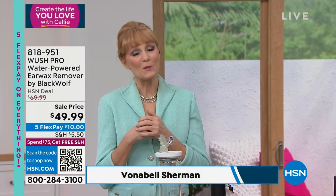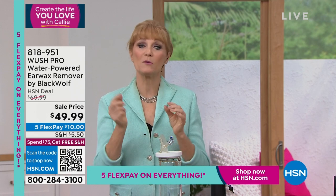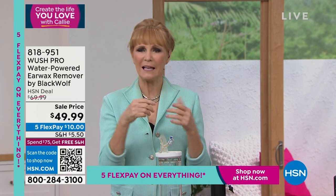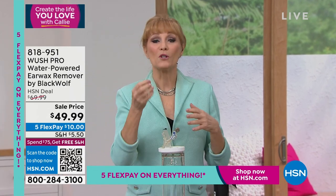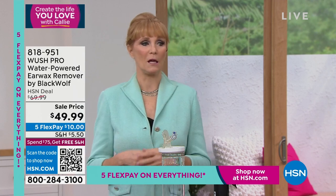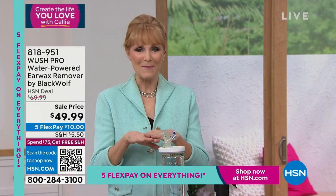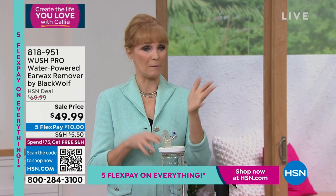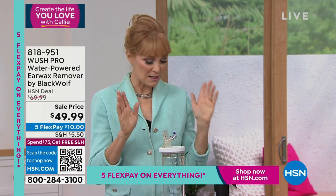Now wax is normal — it's our God-given protection for our ears. But sometimes we get a buildup; sometimes we have an unusual shaped ear canal and it gets stuck in there. We're going to give you a way to get that out with a health and wellness tool you can have at home. So your first thought doesn't have to be, 'I have to run to the doctor and pay that big copay.' Skip that and get this at home — it's good for the whole family: kids, teens, moms, dads, everyone.